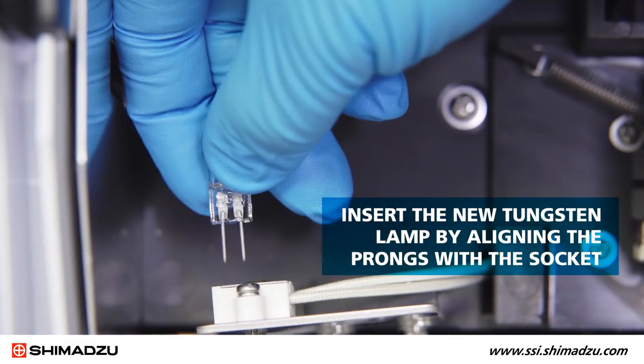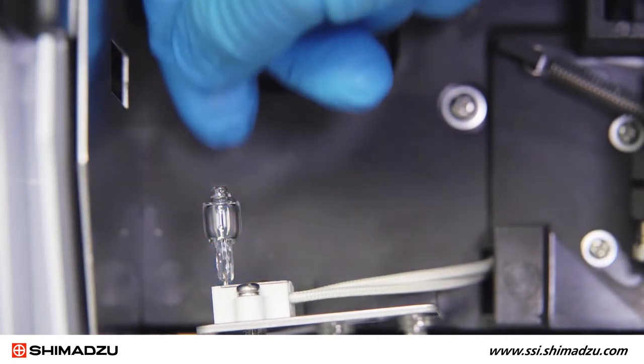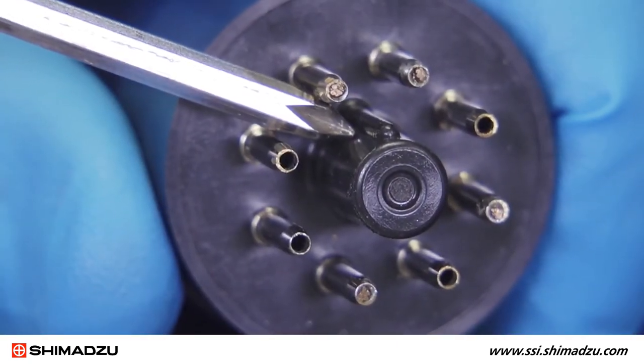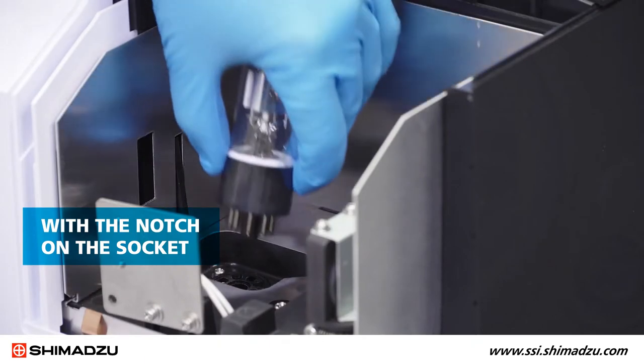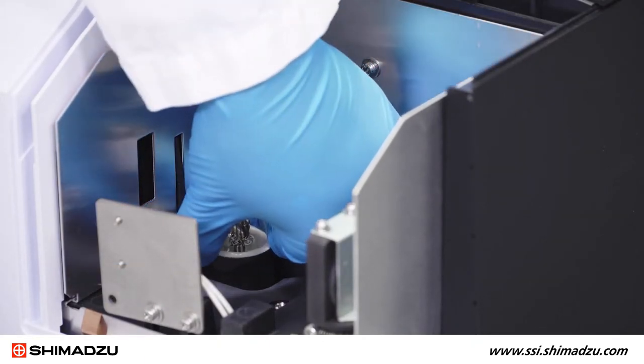Insert the new tungsten lamp by aligning the prongs with the socket and pressing firmly. The lamp can be installed either way. To insert the new deuterium lamp, match the alignment pin on the lamp with the notch on the socket and firmly insert the lamp. It should sit flat against the lamp compartment.